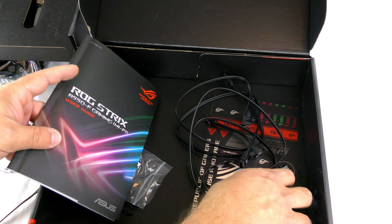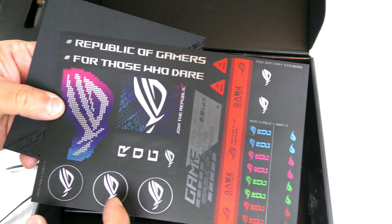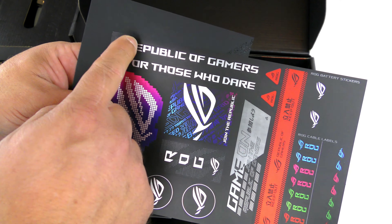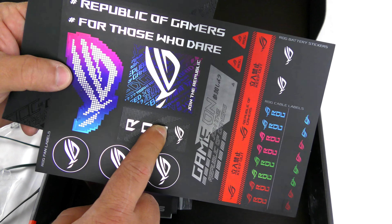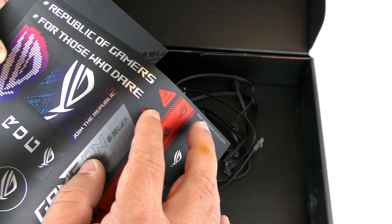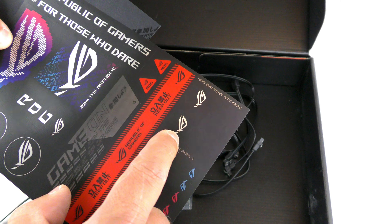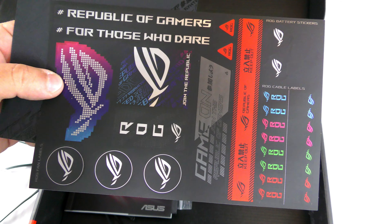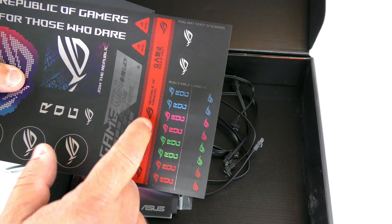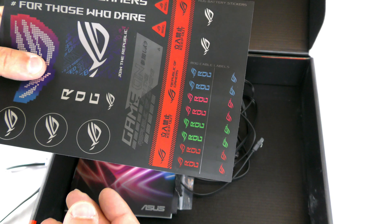Before I get to the manual, this is nice — they include a bunch of stickers, 22 in total. These are for labeling your cables so you know exactly where each cable goes.